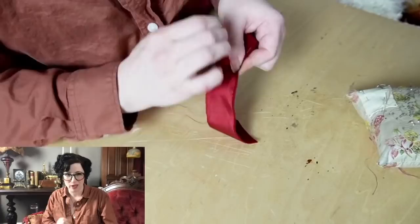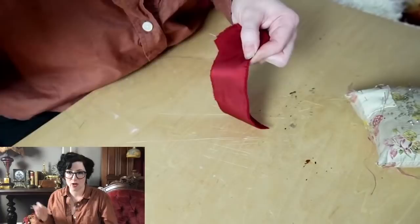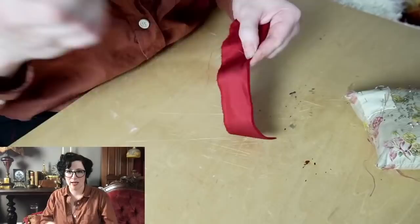I'd like to start utilizing 3D modeling and 3D printing more in shoemaking — specifically to design and test lasts and heels, then send them off to be produced without having to carve everything myself. That would be a really effective use of the technology. Disney-accurate costumes will definitely happen at some point.